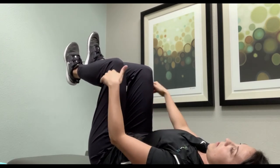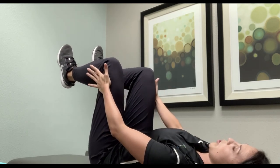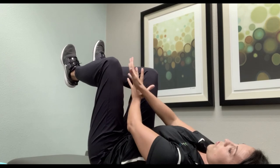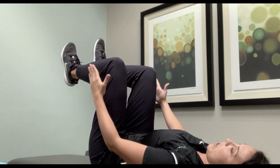And last, you're going to put your hands on the outside of your hips and push against your hands. So to repeat: first push outward, then cross to the inside, then underneath, and then outside.